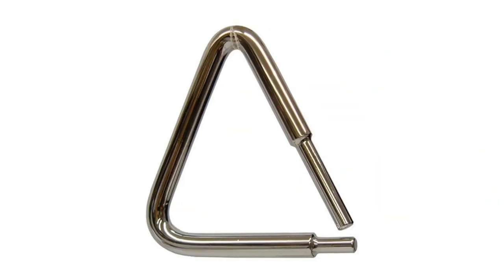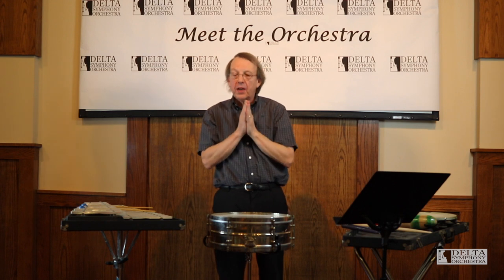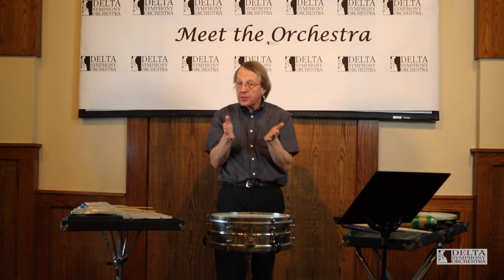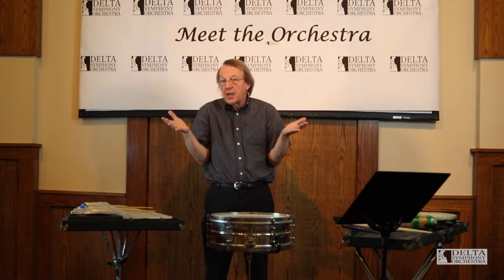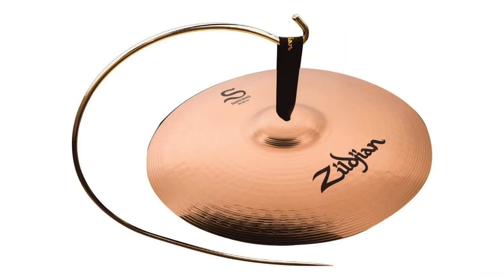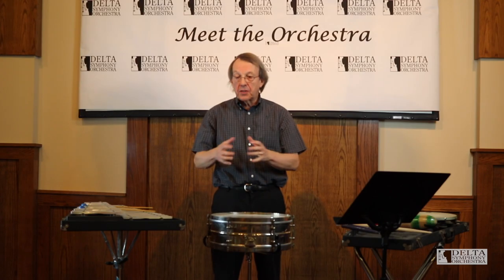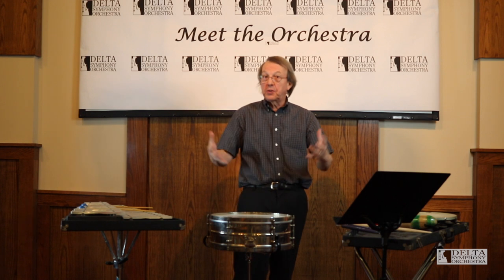And triangles — if you hear somebody play a triangle, it can be a really beautiful sound when it's blended with strings or flute. Cymbals really create a lot of excitement when you're playing crashes for the national anthem or other things. And then there are suspended cymbals — just one cymbal — played with two mallets, and that gets a long shhhh sound that sounds like an ocean building up.